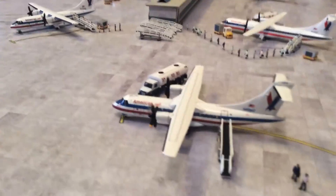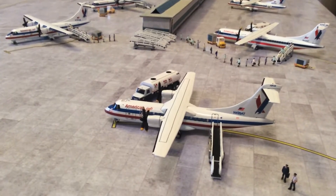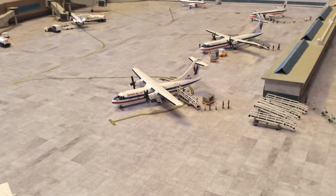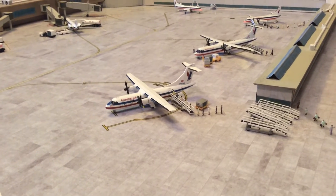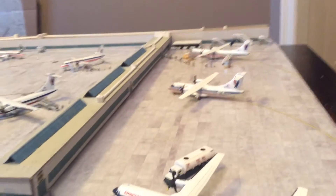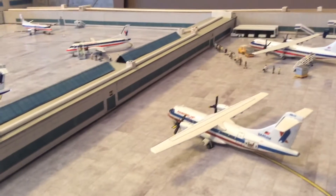Most of my ATR 42s are just the standard American Eagle livery — they're all about the same. Three of the four I made were with the standard four-bladed prop. The six-bladed prop one has some custom decals on it for the ATR 500, and this ATR over here I put the custom Virgin Islands flag on the back.